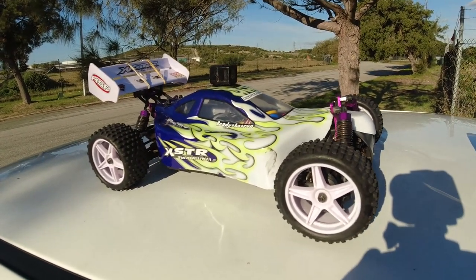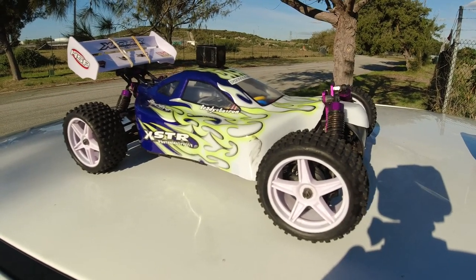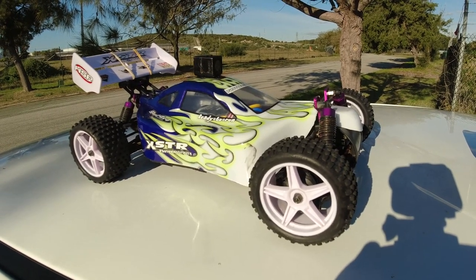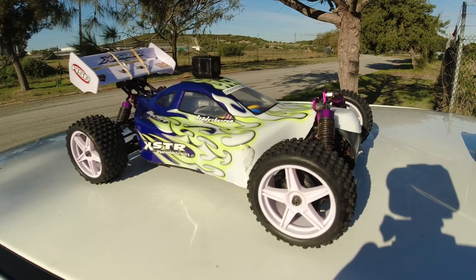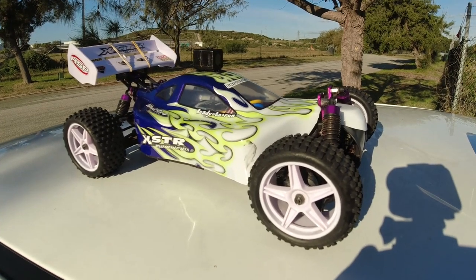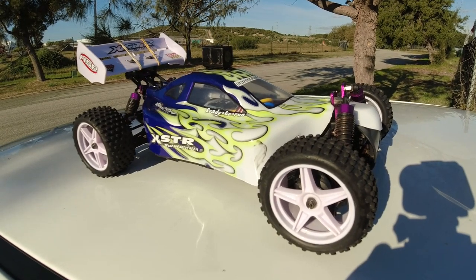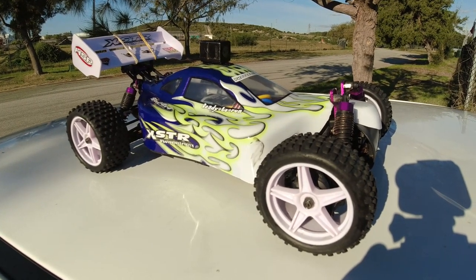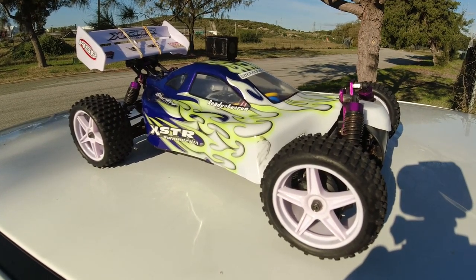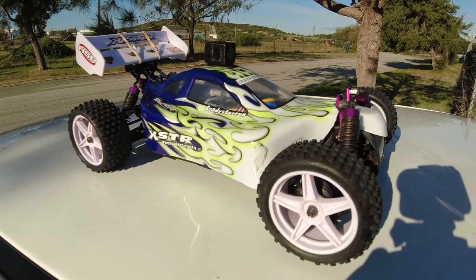G'day guys, welcome back to the channel. As you can see I've got my HSP X-Star buggy out again — I've converted this to brushless. I bought this one early to mid-April and done a couple of speed tests on the stock 540 brushed system. On 2S it got 37kph top speed, and when I put a 3S in it, it got 54kph.